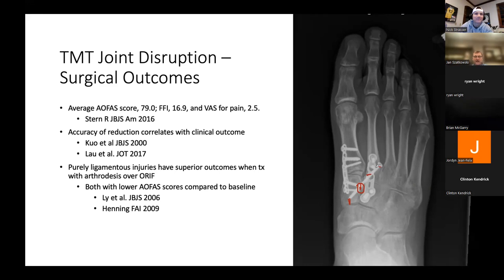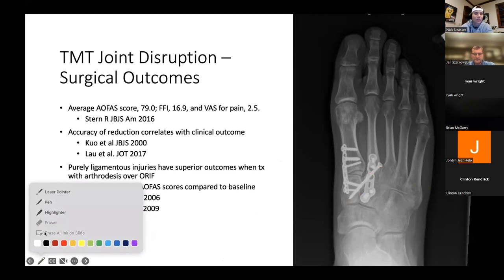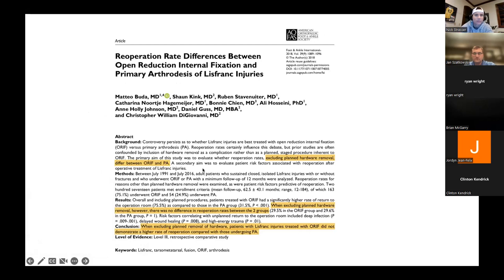Are you a cannulated screw fan or solid? I use solids. I've also done some where I use a cannulated system to place the wires and use a cannulated drill, but then insert a solid screw. That can work okay as well. You just have to make sure your drill bits are compatible with the core diameter of the screw you're inserting.